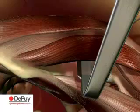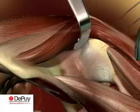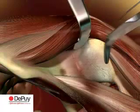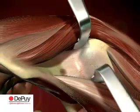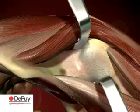Retract the tensor laterally, together with the abductor minimus and medius muscles. Use a second retractor on the femoral calcar to retract the sartorius and rectus muscles ventrally. This will expose the capsule over the femoral neck.